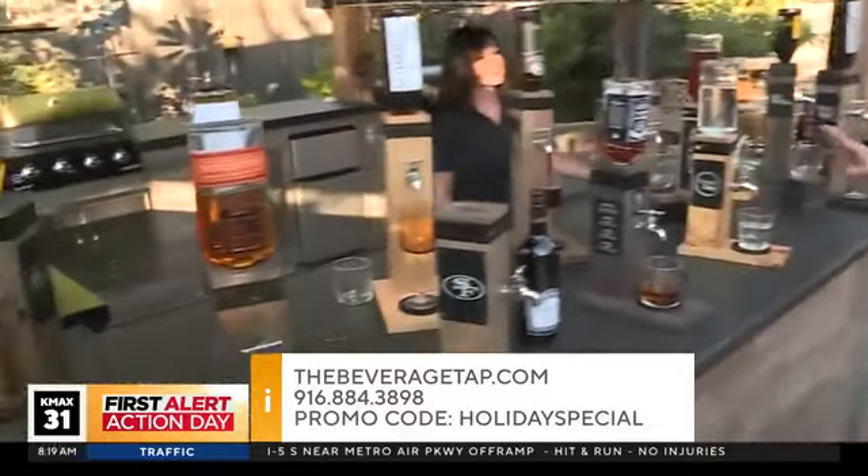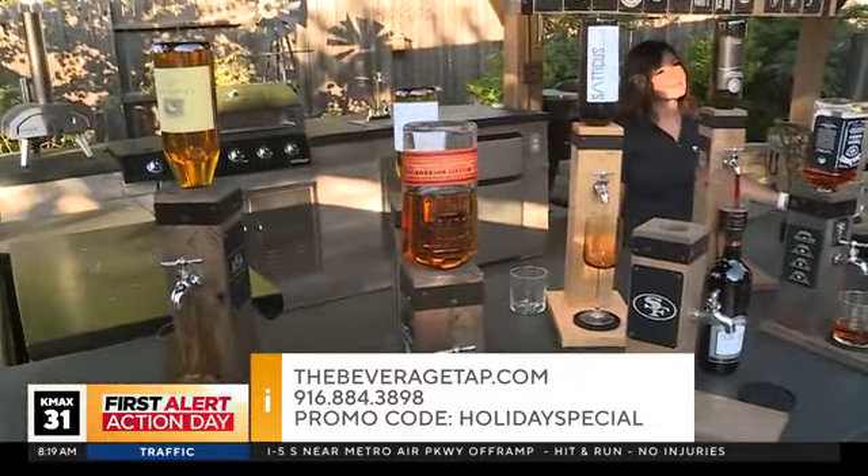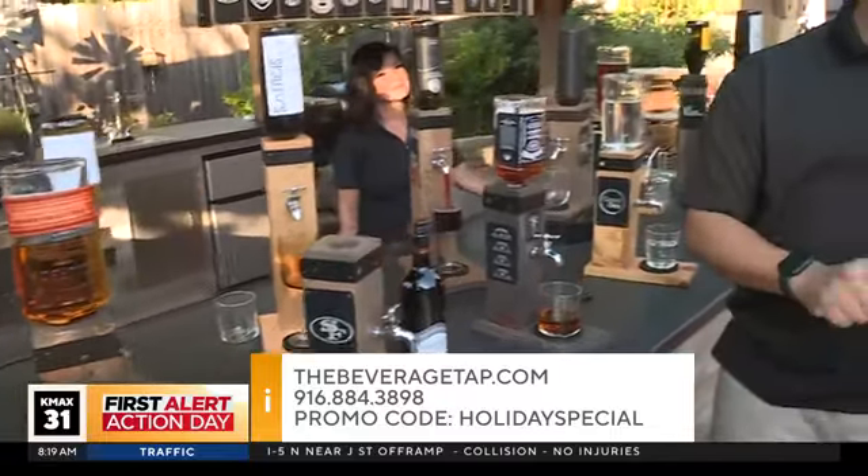This is perfect for your home, your custom bar, or just having in general. thebeveragetap.com is where you go to purchase this. Also when you go there, we're doing a holiday special — there's a promo code. They're normally $159, but with the promo code HOLIDAYSPECIAL it's $139. Our phone number is 916-884-3898, so you can call us there and order a tap as well.